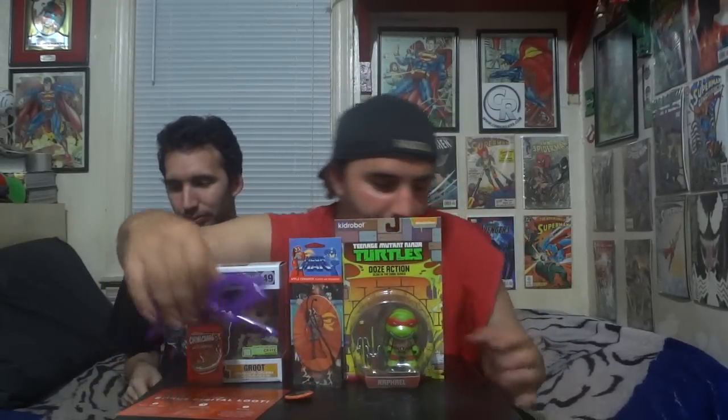The Teenage Mutant Ninja Turtle glasses — I'm not a huge Donnie fan, but still nice nonetheless. This is really cool. I think this was really perfect to jump back on. I hate that we got this turtle figure now, because it's going to be bugging the heck out of me to get the other three turtles — I always like to keep all four turtles together. So I'm going to get one at some point.